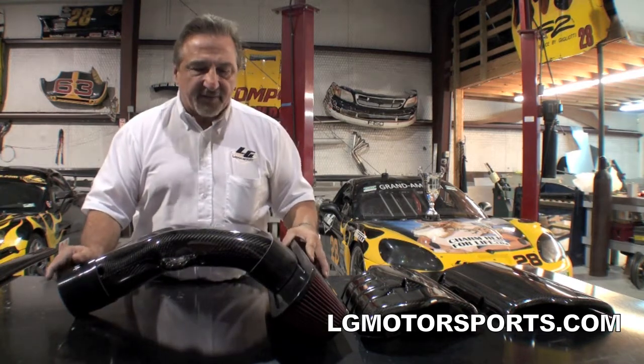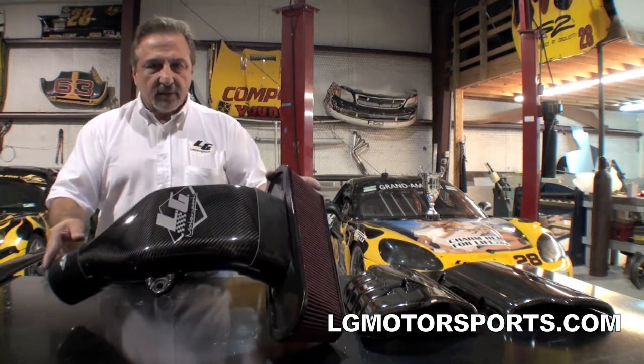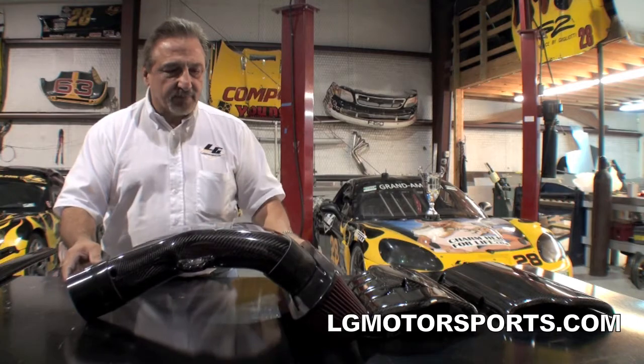On our early race cars, we were using this until we developed a new ram air which I'll be showing you a little bit later on in the videos. Thanks very much and I'm sure you'll like our carbon intake.